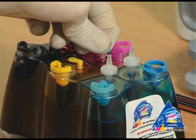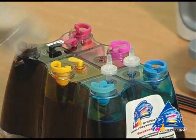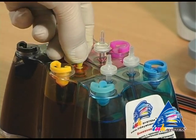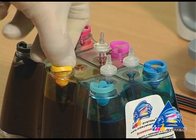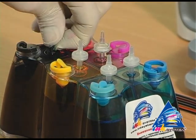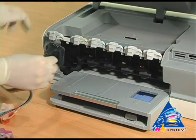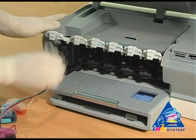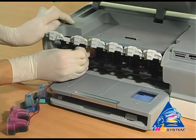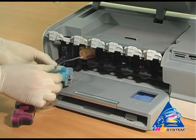The small caps are placed at special positions in the large caps. Next, we install the cartridges from the left to the right side, checking that the colors on the cartridges match the colors shown on the printer.